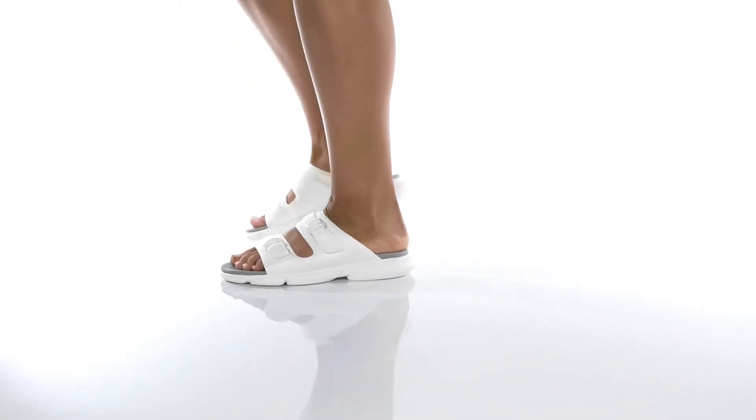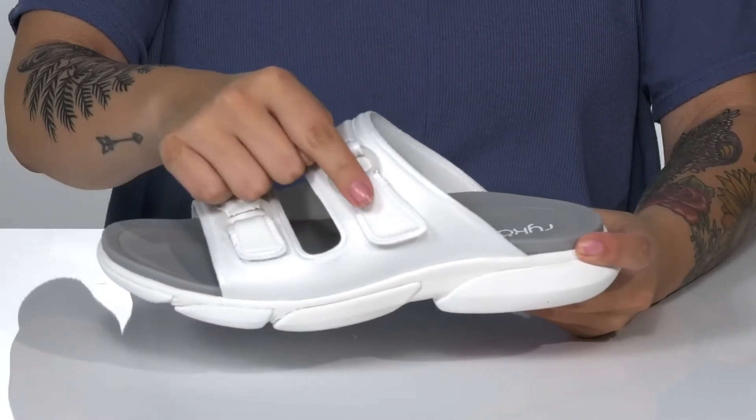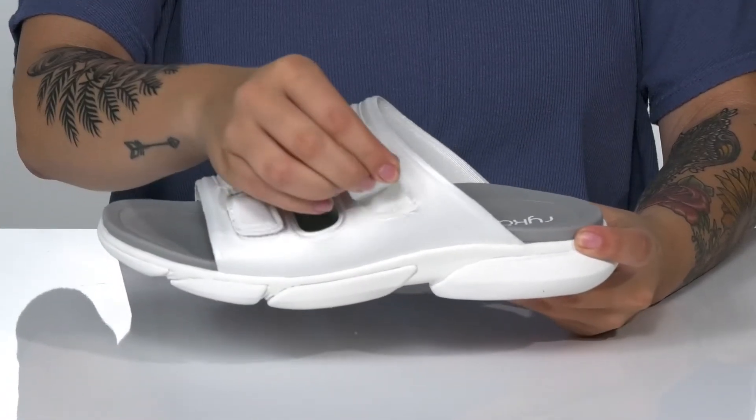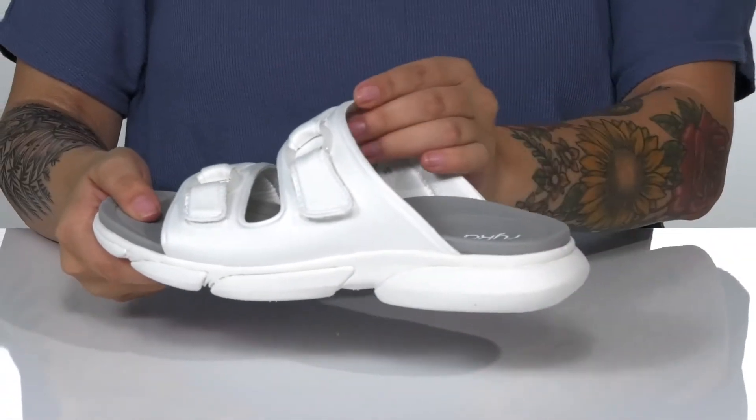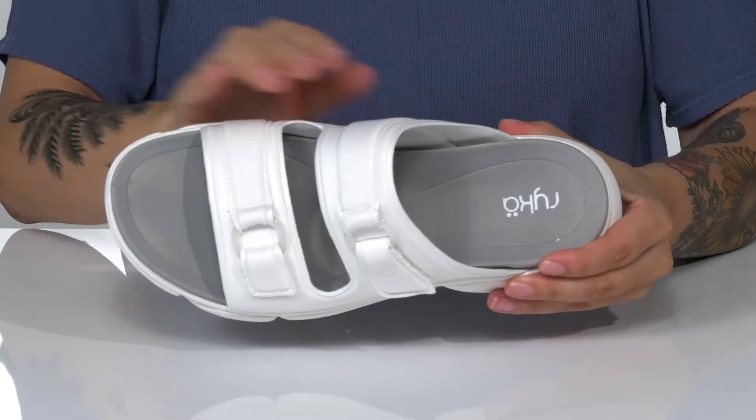Slip this style on by Ryka and head right out the door. There is a fabric upper with two hook-and-loop straps which will allow you to get a customized fit. These have a man-made inner lining. The footbed features that Ryka logo and it will offer some arch support.